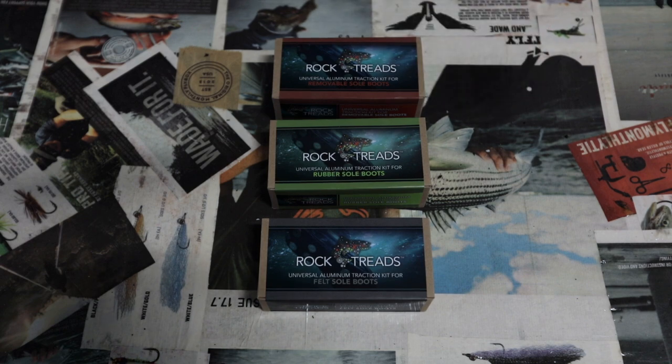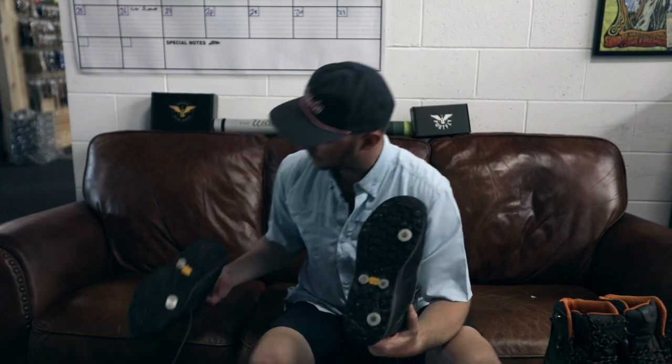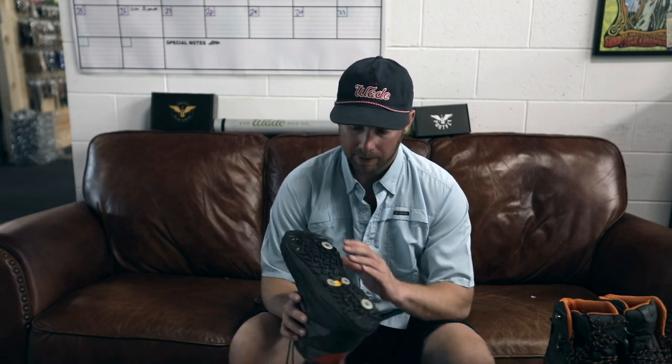I've actually used Rock Treads for a little while — I've got the first generation of their product, which had some issues. The issue was that the cleats were falling out of the boots. As you can see here, there are only a couple left on this one and only two left on the other.